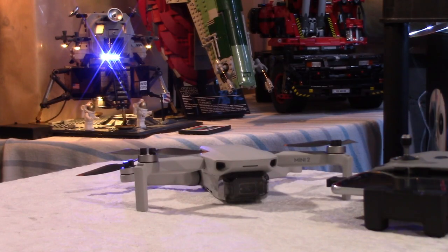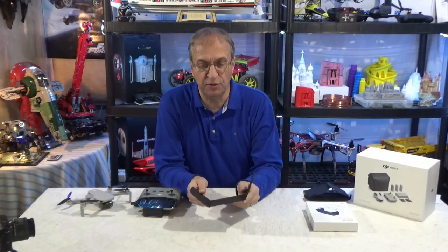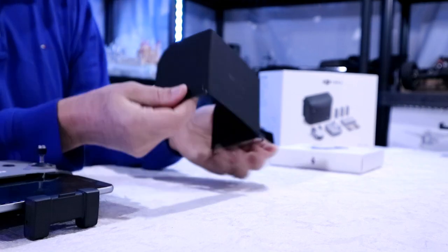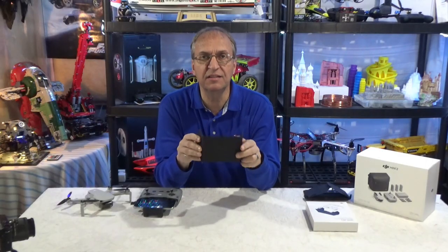So what I was using before was this little hood here that you can buy from many vendors or sellers, and it has, as you can see, elastics to hold onto your device, your phone, at both ends. But they're not very tight, so I had kind of limited success with this type of hood.